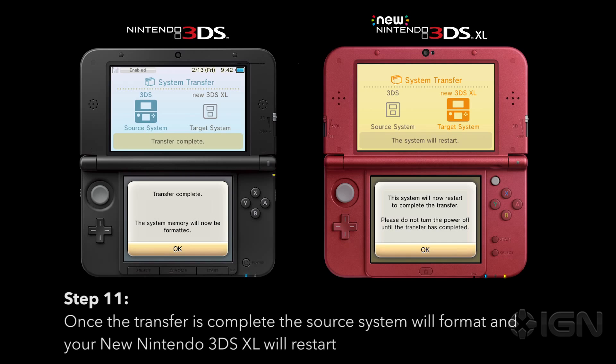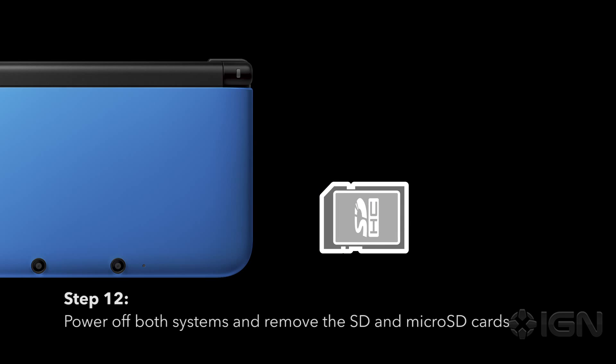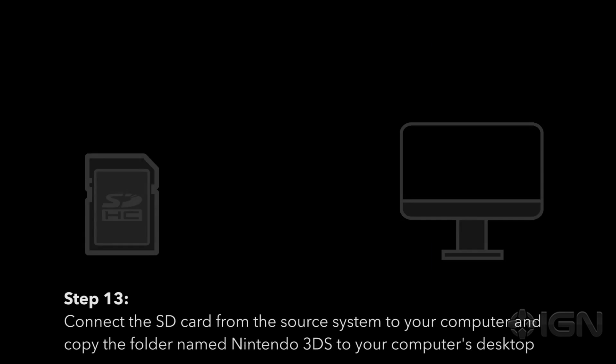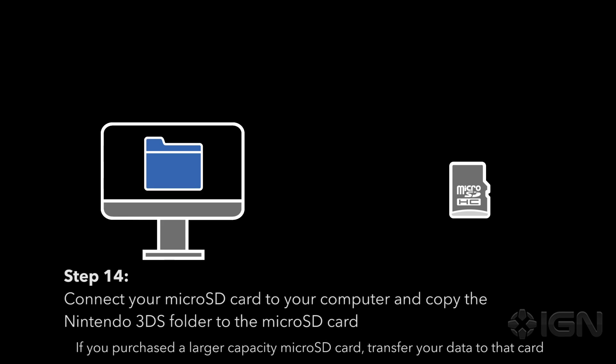Once the transfer is complete, the source system will format and your new Nintendo 3DS XL will restart. Power off both systems and remove the SD and micro SD cards. To remove the micro SD card from the new Nintendo 3DS XL you will need a zero Phillips screwdriver to remove the back panel. Connect the SD card from the source system to your computer and copy the folder named Nintendo 3DS to your computer's desktop. Then connect your micro SD card to your computer and copy the Nintendo 3DS folder to the micro SD card.